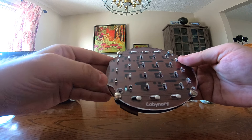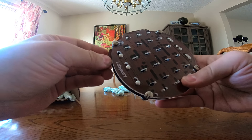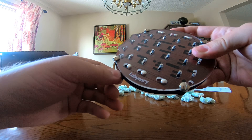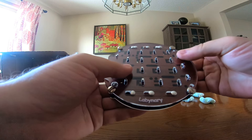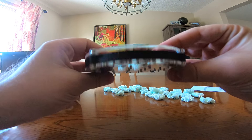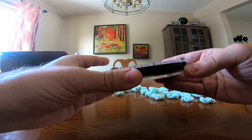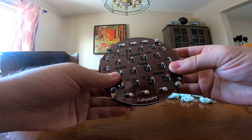Yeah, in some cases the wood pieces actually slide out like that. So that's pretty cool — really interesting puzzle. It's quiet, kind of handheld, and can come with you wherever you go.